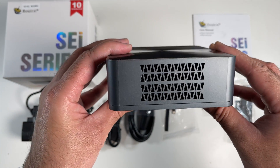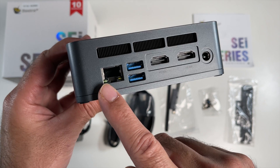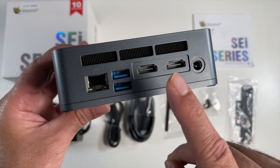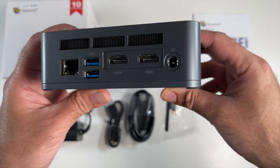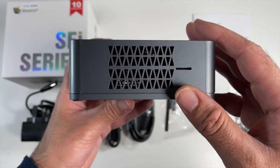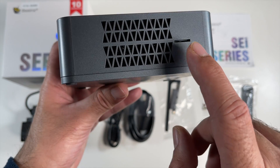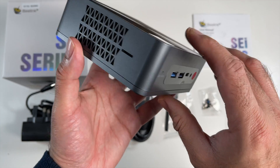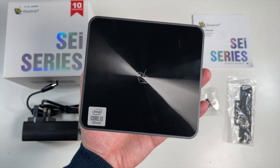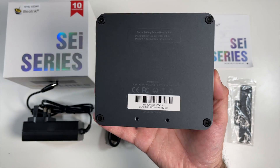On the side we've got some vents, and on the back you have gigabit LAN, two USB 3 ports, dual HDMI 4K outputs, and a power socket. Continuing around, there are more vents and a micro SD card slot that takes up to 128 GB, and that brings us back to the front.